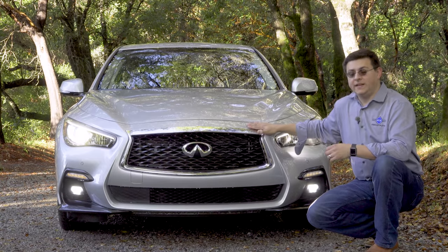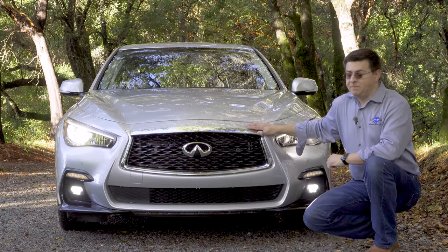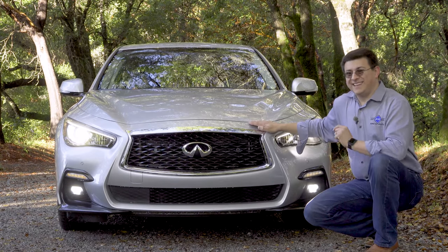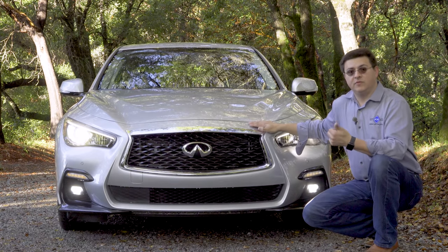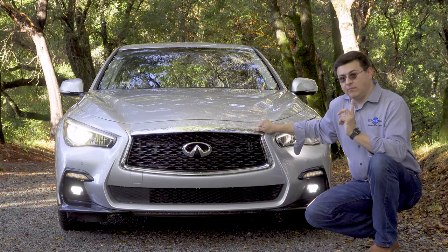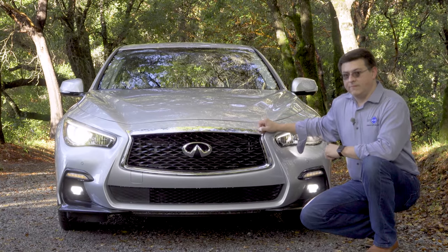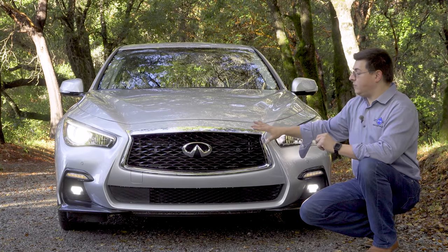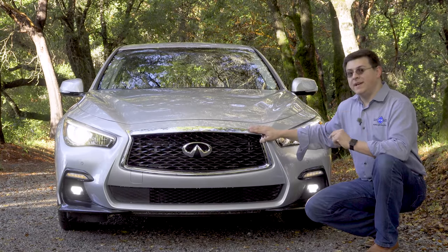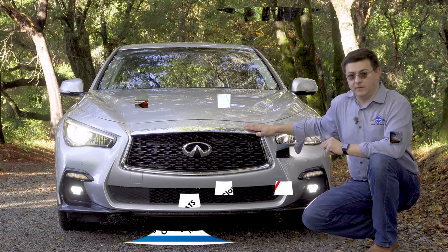The 3.0T model we're looking at right here is the direct competitor to something like the BMW 330i. It starts just over $38,000 and comes standard with a moonroof, real wood trim, and of course the 300 horsepower engine — meaning we get more standard power in the Q50 3.0T than in the 330i. The Q50 3.0T starts in Luxe trim, not Pure trim, so we get more standard features than in the base 2-liter turbo model.